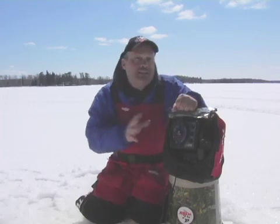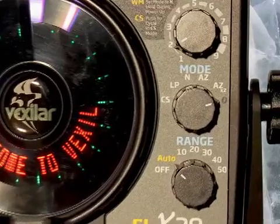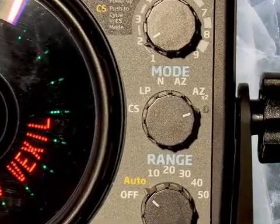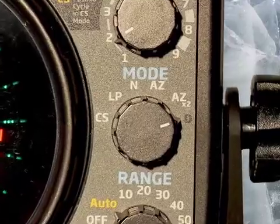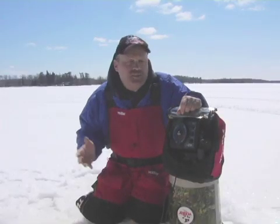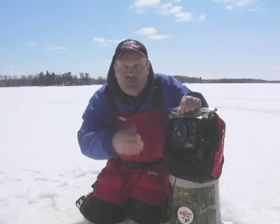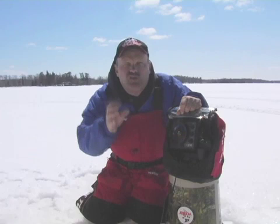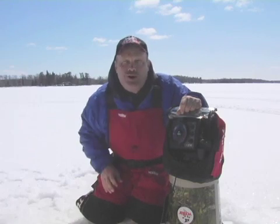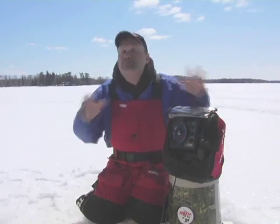This unit also has classic features that Vexilar fans love, like the auto zoom ranges. It has two of them: 6 and 12 foot. They allow you to zoom in on the bottom 6 feet of the water column. So if you're fishing in 20, 30, or 40 feet of water for perch, this lets you zoom in on that bottom 6 feet as if you were fishing in only 6 feet of water — amazing resolution.